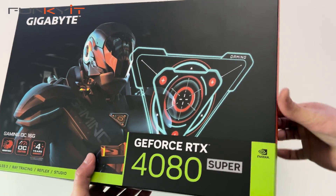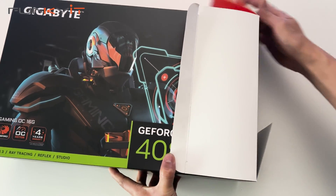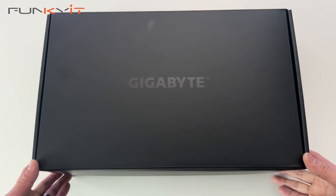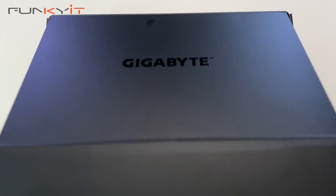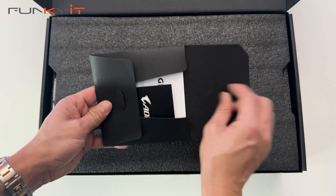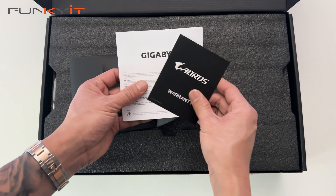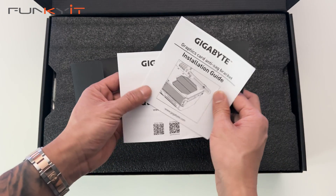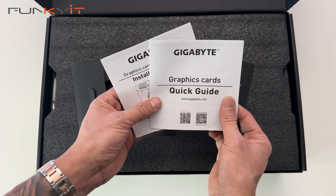Let's take a look inside the box. We have an envelope — inside we have some warranty information, an installation guide, and a quick guide.